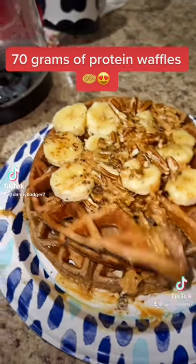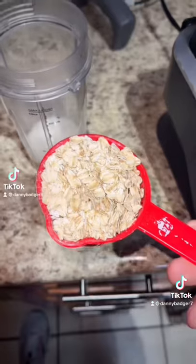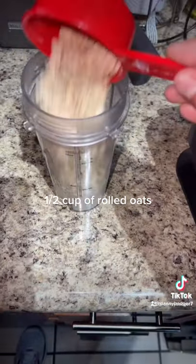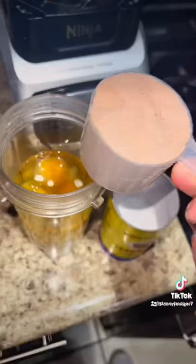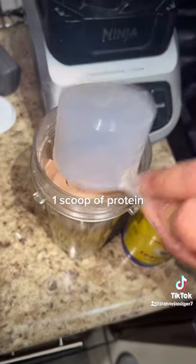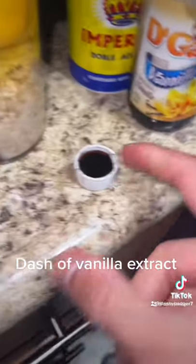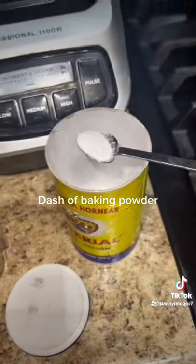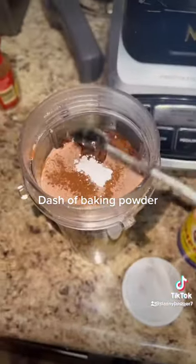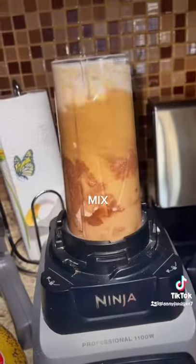70 grams of protein waffles: 4 ounces of milk, 1 half cup of rolled oats, 2 to 4 eggs depending on your goals, 1 scoop of protein, a little cinnamon, a dash of vanilla extract, a dash of baking powder. Chia seeds are totally optional.